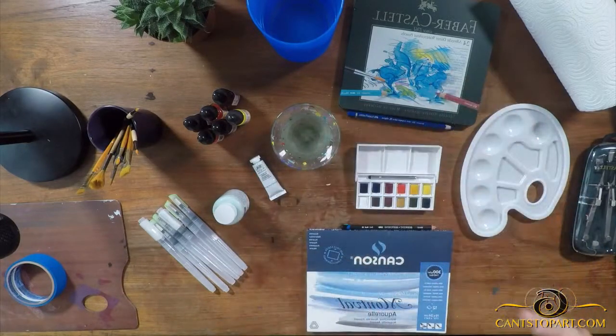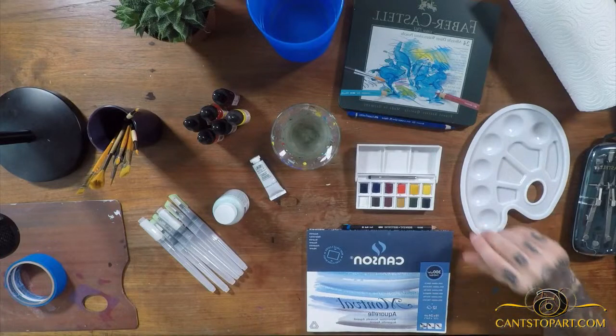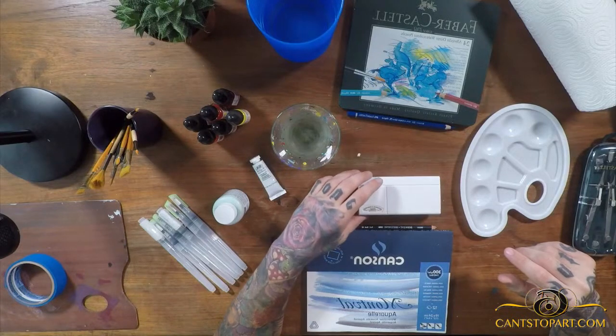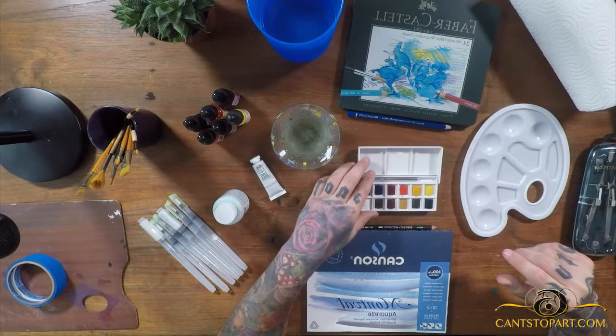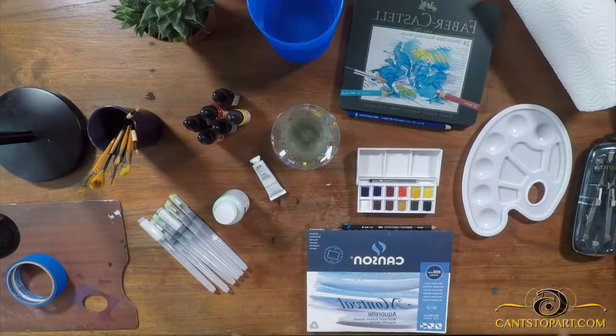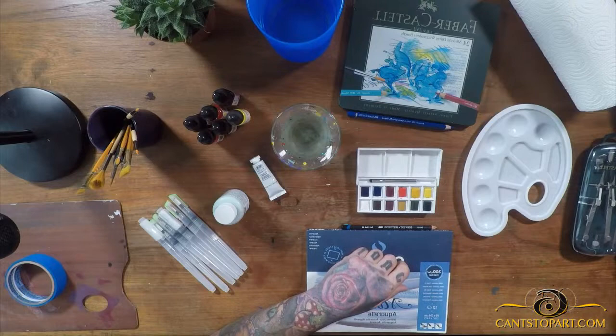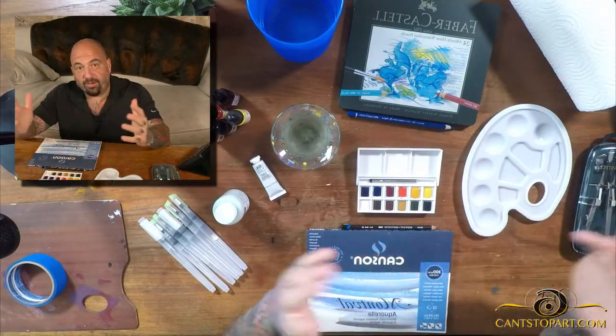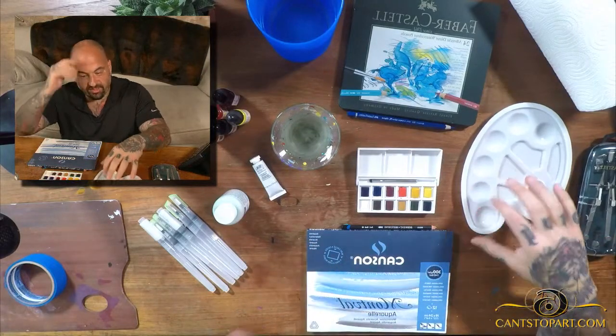This is a small set of watercolor pastels from Winsor & Newton — a good beginner set. I'm a beginner; I've actually never painted watercolor before. So I bought all this stuff and said, hey, I'm going to teach myself how to paint in watercolor.